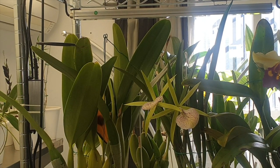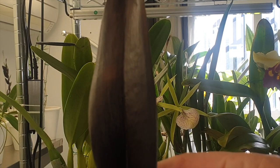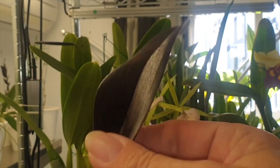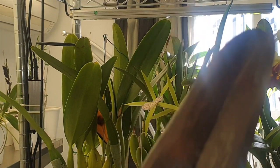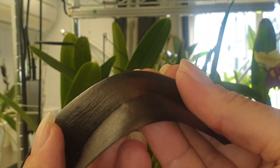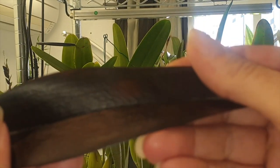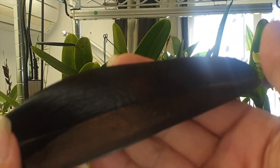Once upon a time there was a wonderful, luscious green leaf on a Cattleya — beautiful, strong, healthy green leaf. And then this happened. Very black, very brown, very ominous looking. Scary, but very firm still.